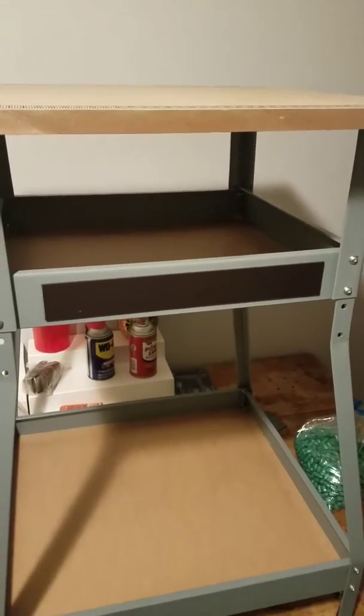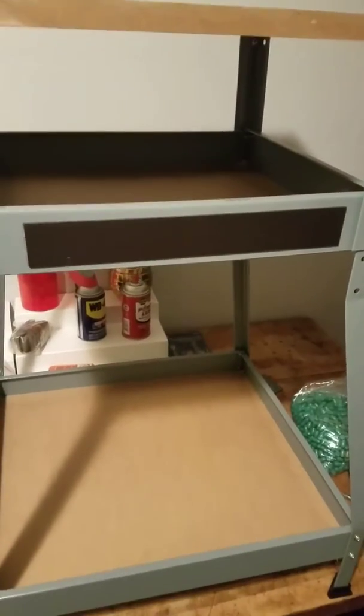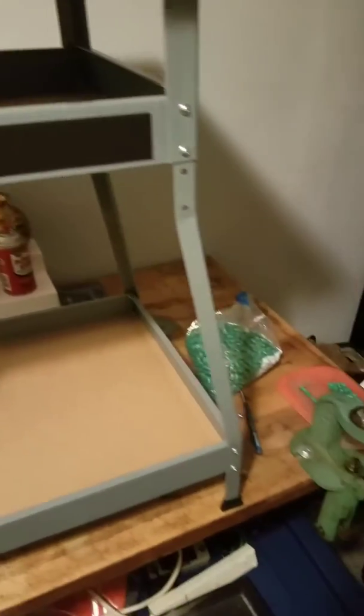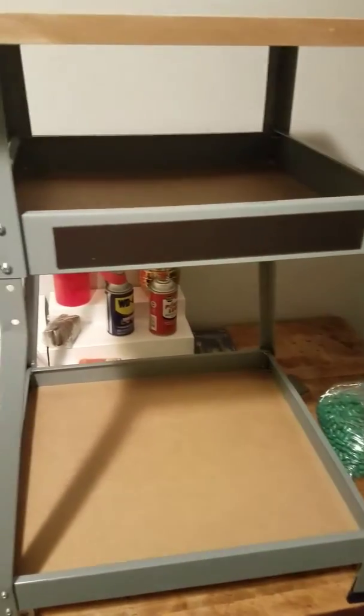Might actually buy a second one so I can run two casting pots at the same time, but I don't know if I'm going to. I still got to melt all those back down. Still pissed about that.